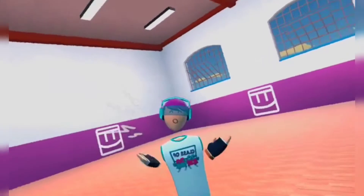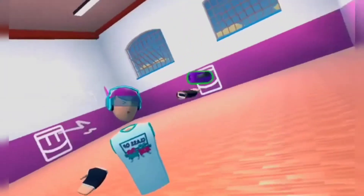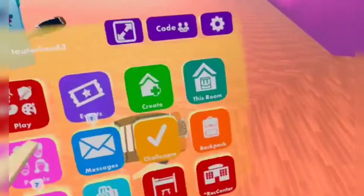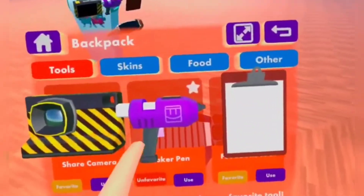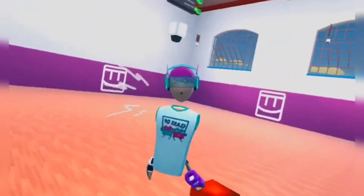So first, we're just gonna need our Maker Pen. That's the most obvious thing. You can pull it out of your back if you have it favorited, or you can just open your watch, go to Home, go to Backpack, and then you can press the Use button on your Maker Pen, and it'll just spawn right in front of you.